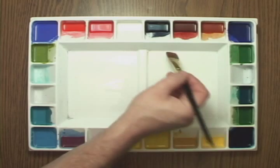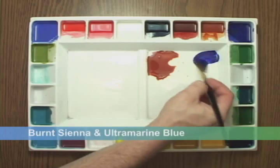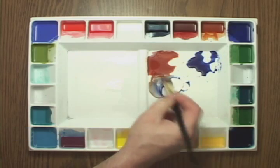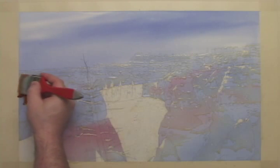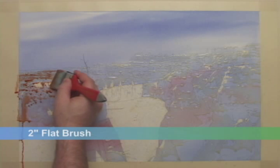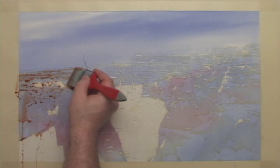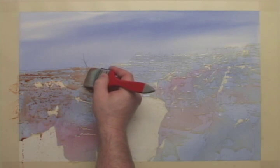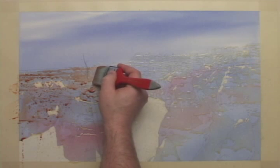I'll mix some burnt sienna with ultramarine blue. Using more burnt sienna than blue, I'll work across the top edge of the rock formations, taking time to follow the jagged upper edge. As I slow down to work this upper edge, I need to occasionally sweep the other edges of the burnt sienna so that they do not dry and form a hard edge.